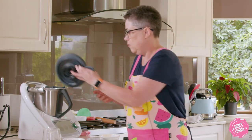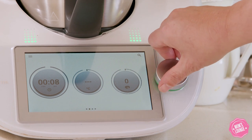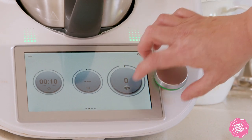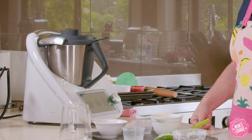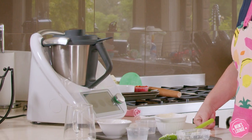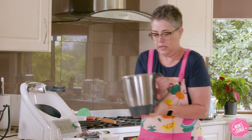So we're just going to give that a whiz — we're going to go 10 seconds at speed 4. So we're good to go with our blue cheese sauce.